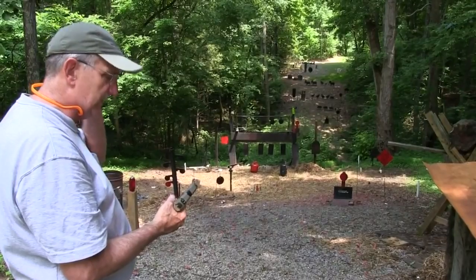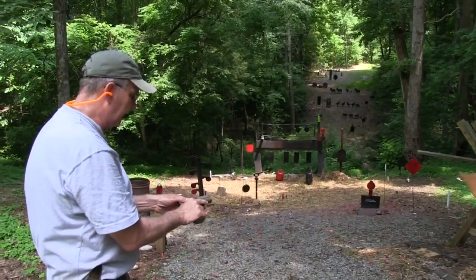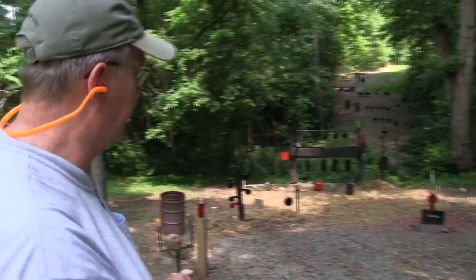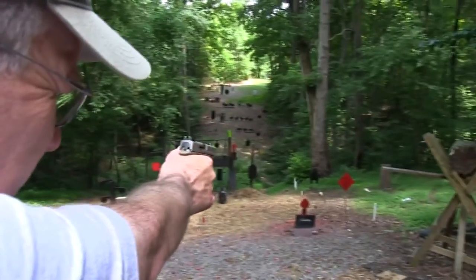This is a four-and-a-quarter-inch slide or barrel M&P, nine millimeters. We're shooting some American Eagle 115-grain ammo. Let's just see how it does — or how I can do with it. Let's try old Mr. Cowboy to begin with.